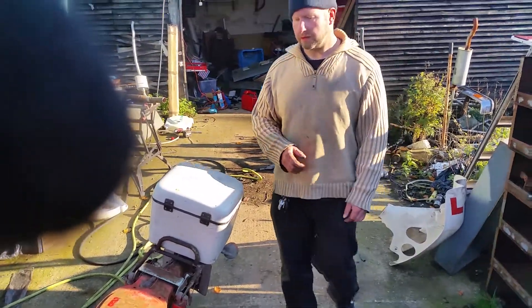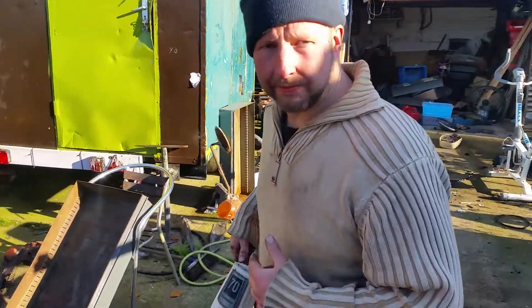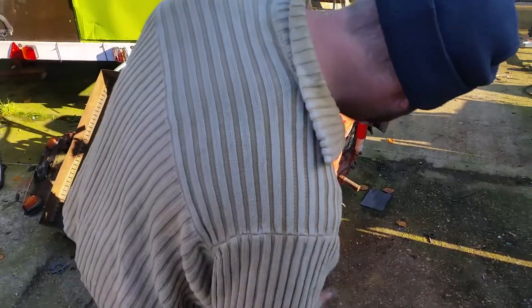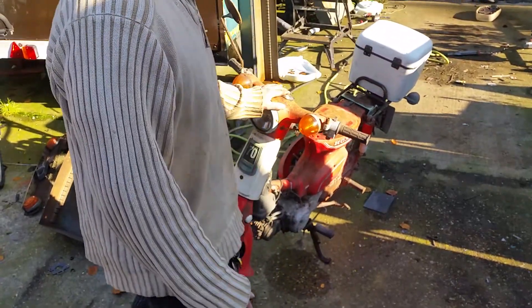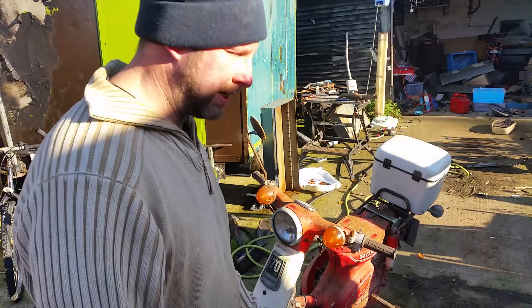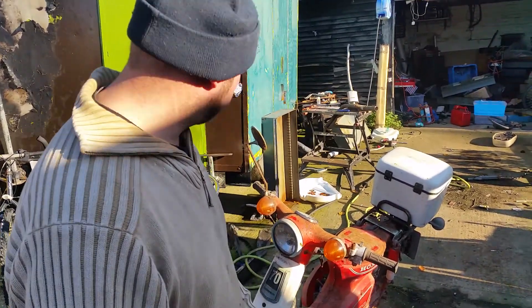This is a 1983 Honda C70, sort of a barn find. The tax disc ran out in '91, so we think that's about 1990-1991 is when it was last run or driven or anything.